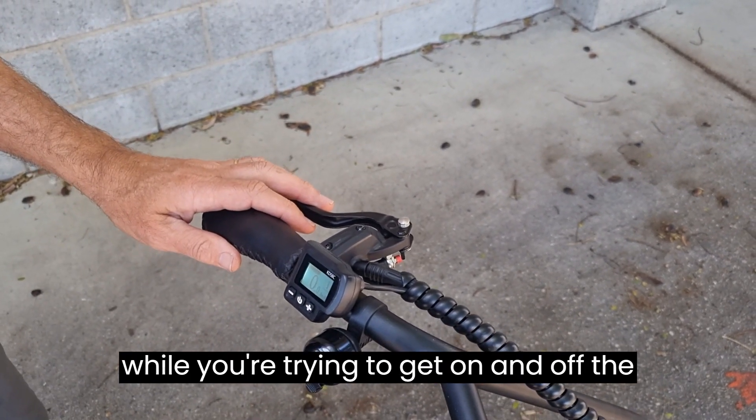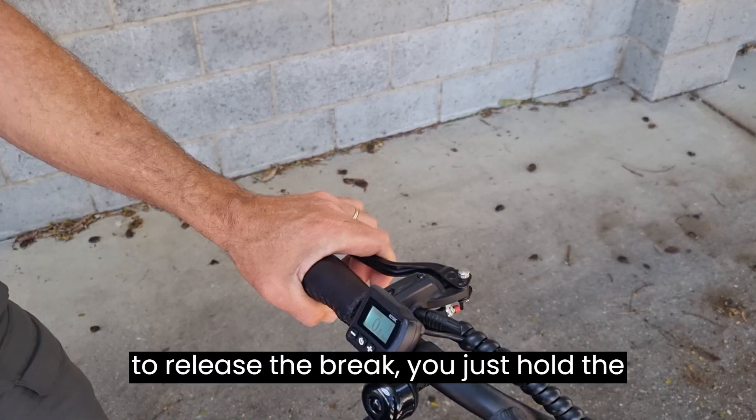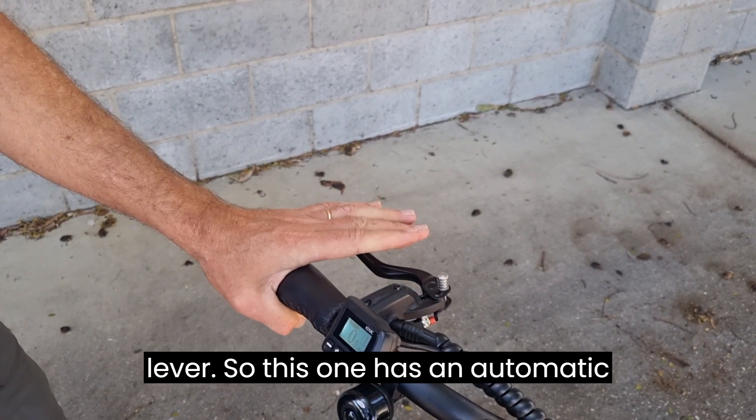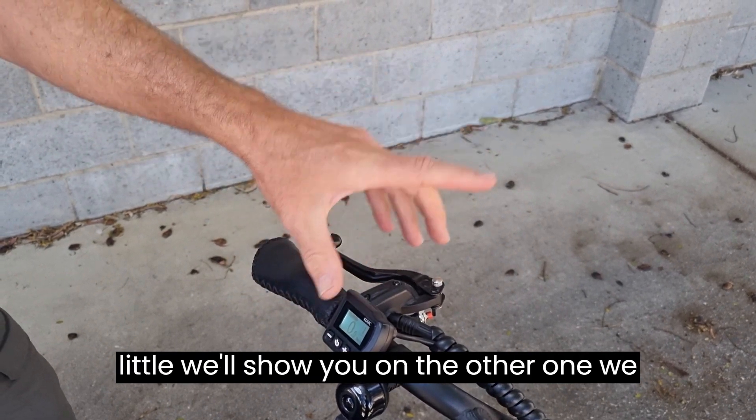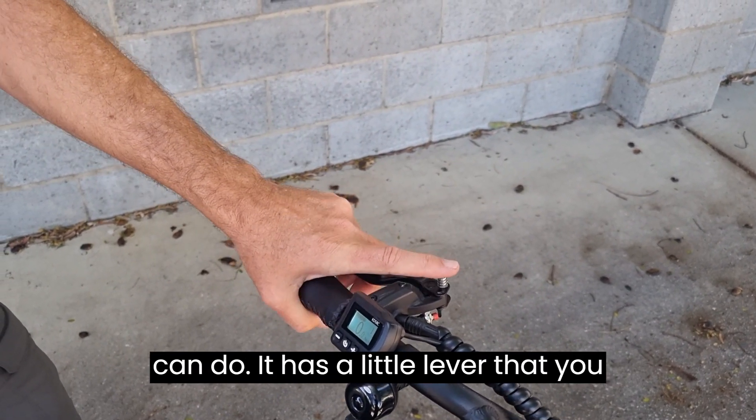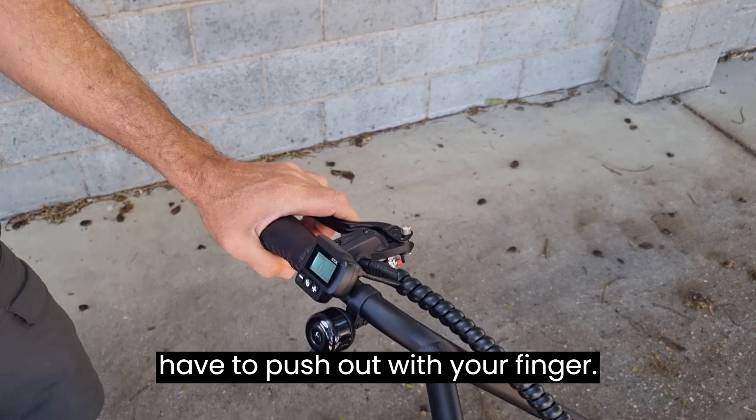To release the brake, you just hold the lever — this one has an automatic spring release. On other models there's a small lever you have to push out with your finger, which we'll show you on the other trike.